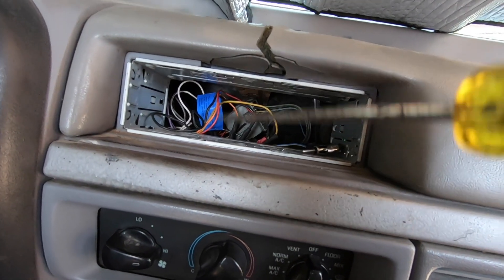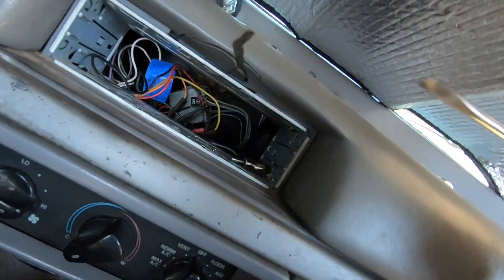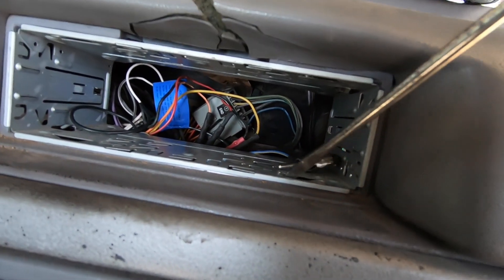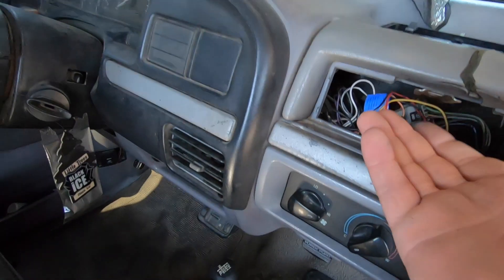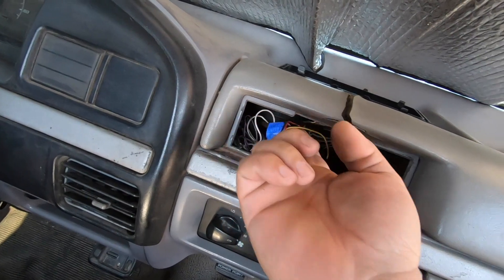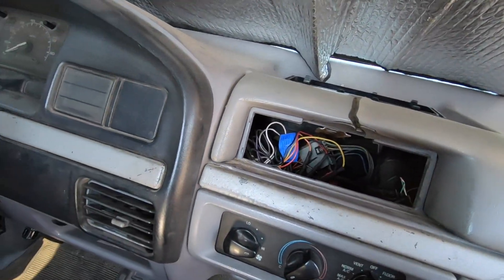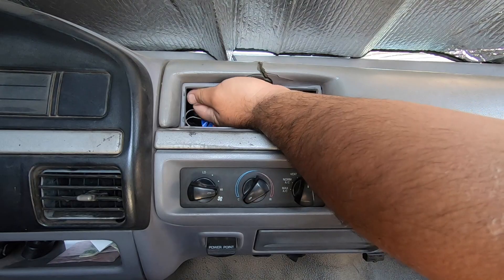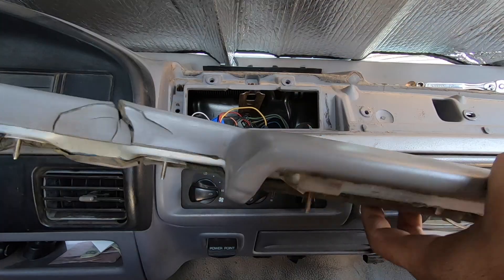I'm going to take the radio cage out too because the two nuts we still need to get are right in there, and it'll be way easier without it all in the way. It only has a couple of tabs — just bend them back and pull the whole thing out. Now it's way easier to get to these last two nuts. We got them both out. That should be the last thing we need to do before we can actually pull the pad out.